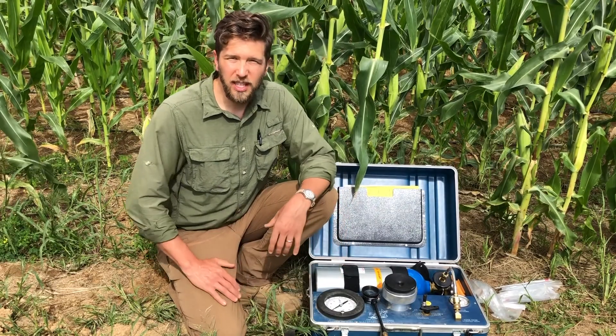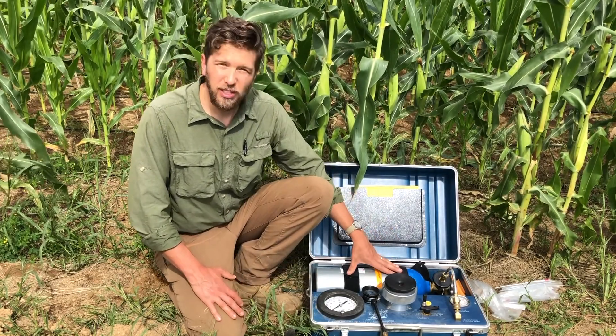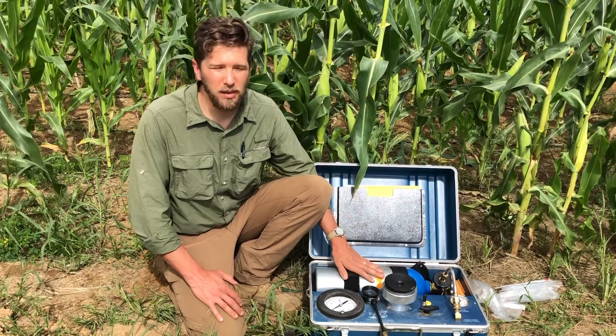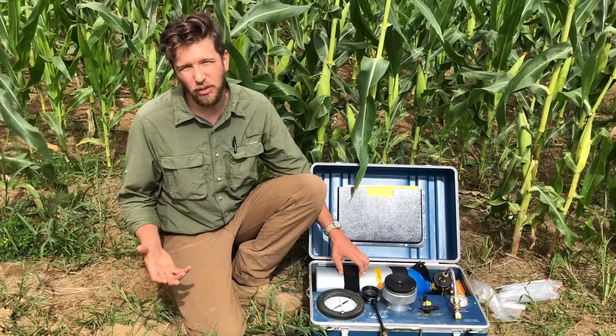To help us understand the degree of stress that plants are experiencing in our drought trials, we utilize this tool here, which is known as a pressure bomb or a Scholander bomb. To understand how this device works, you need to understand something about how water is transported through plants.